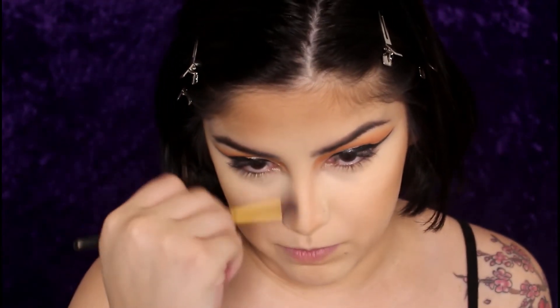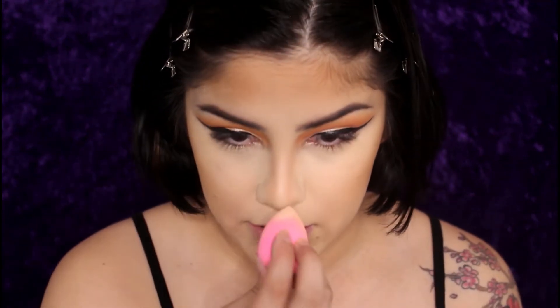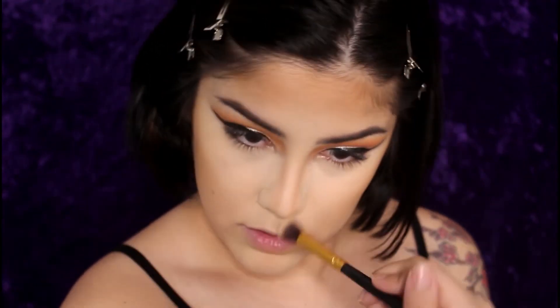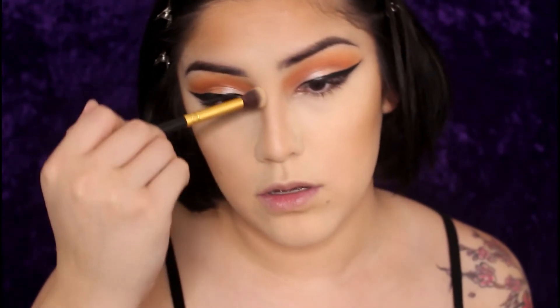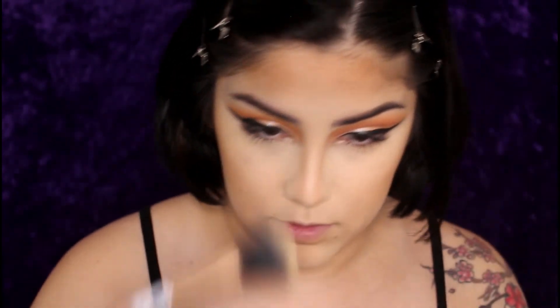Then I take a clean little brush and blend that out and really make sure it's staying in that straight line because I love a snatched nose. You can also go back in and bake the center and sides so that it's a smaller line. Then dust that bake off because no one wants the bake to move.